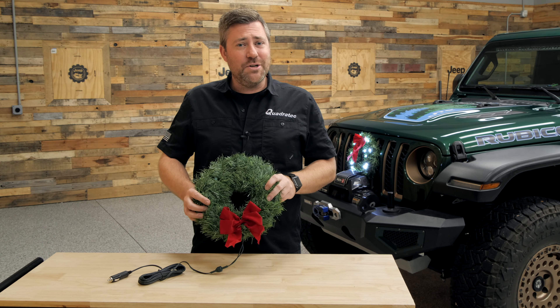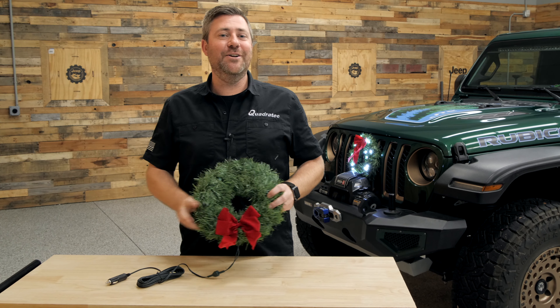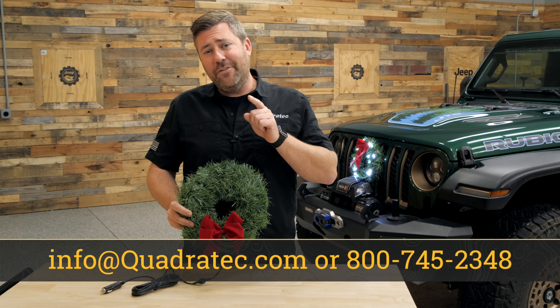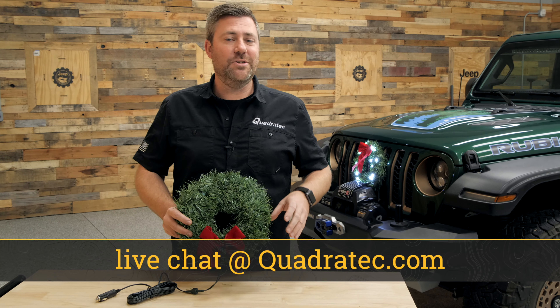If you guys want to get more information or you want to pick up one of our lighted Christmas wreaths to spread a little holiday cheer this season, you can click that info button to head over to quadratec.com. If you have any comments or questions about how to get the wreath installed on the front of your vehicle, you can always leave that for me down in the comment section below or contact us directly at any of the options on the screen.